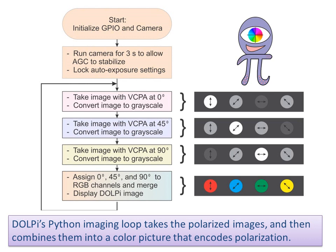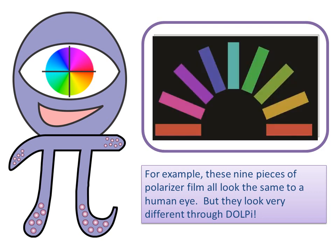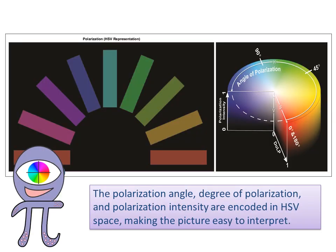DOLPI's Python imaging loop takes the polarized images and then combines them into a single color picture that encodes polarization. For example, these nine pieces of polarizer film all look the same to a human eye, but they look very different through DOLPI. The polarization angle, degree of polarization, and polarization intensity are encoded in HSV space, making the picture easy to interpret.